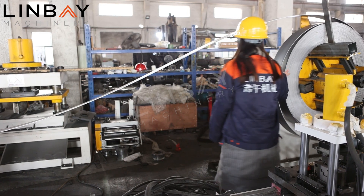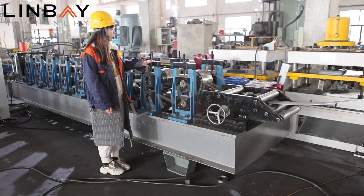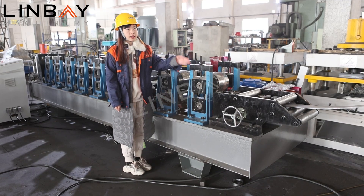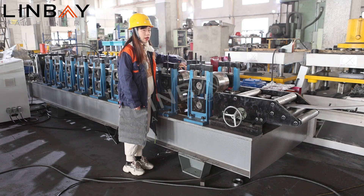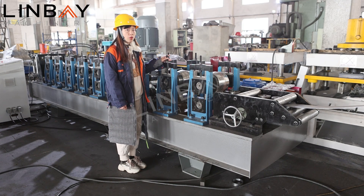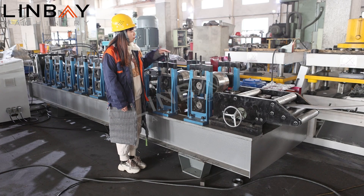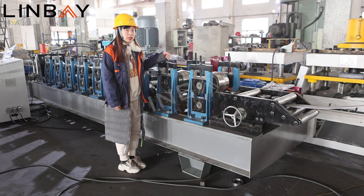After the decoiler, we move into the roll former. The roll former adopts an iron cast frame. You can see the iron cast and the gearbox drive — the size of this gearbox is quite large. Because the thickness is 5 millimeters, we require more power for the forming. The rollers here are also rather big. Iron cast is the strongest way to frame the whole line; it can withstand more power and let the production line work faster and more stably.